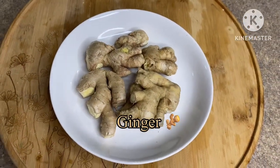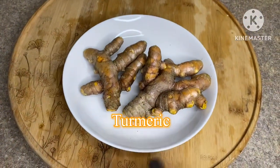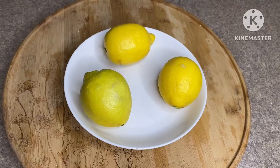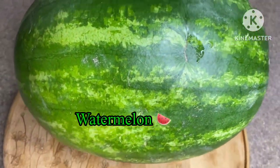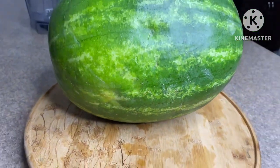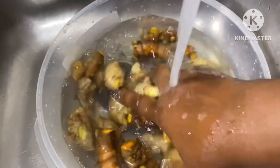I just used four ingredients. The first is ginger, the next ingredient is fresh turmeric, the third one is lemon, and the last one is watermelon. You can use pineapple or any other juicy fruit.